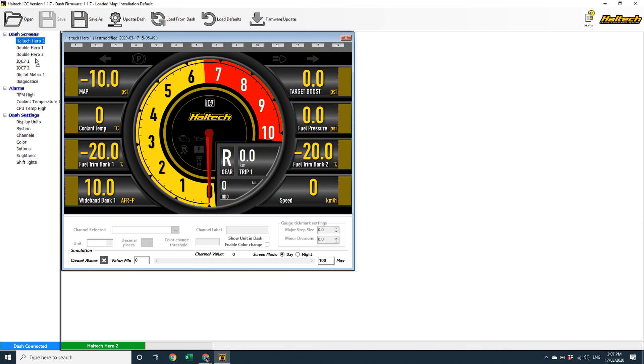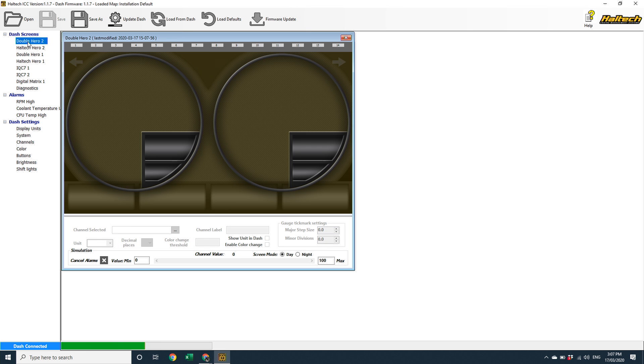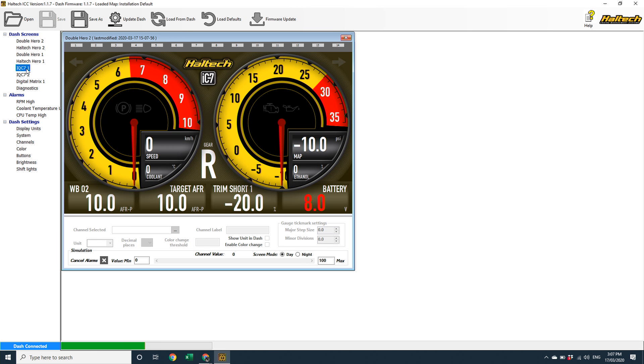One common question that we've received is: can I change the order that my Dash scrolls through each screen? We've added the ability for you to do just this. Simply grab onto the screen name you want to move and move it up or down the list. This reorders the scrolling sequence, and once you've sent this new configuration to your Dash, it'll be applied.